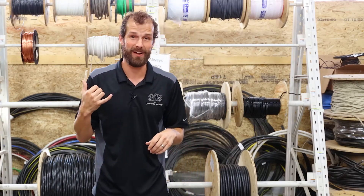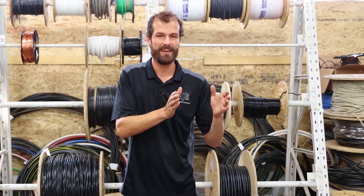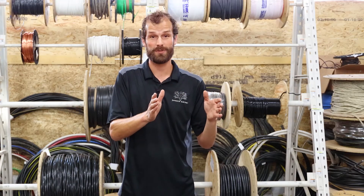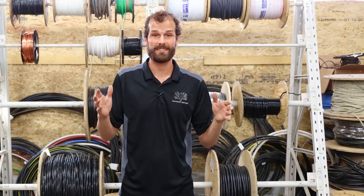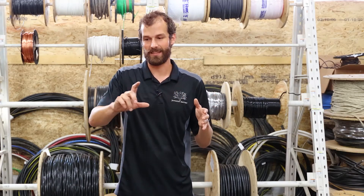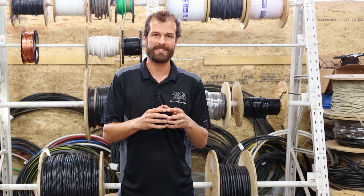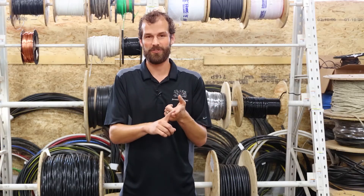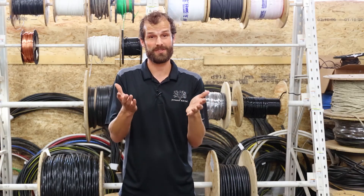I call my supervising electrician and explain the situation and he says immediately, 'You know what's happening? It's a loose neutral.' The neutral has pulled loose somewhere in the electrical service and now circuits that should be seeing 120 volts are seeing double voltage — feeding phase to phase. Essentially the voltage of the entire home has been doubled. Appliances only safely rated to 120 volts — like the refrigerator, light bulbs, and television — are seeing 240 volts instead.